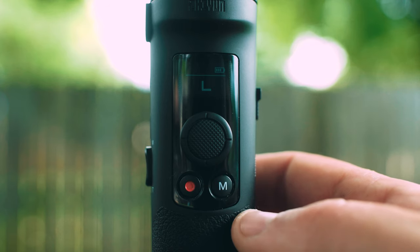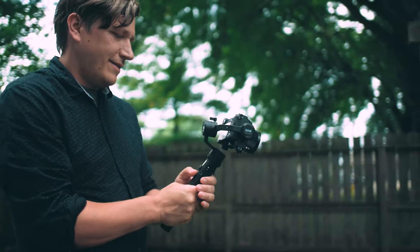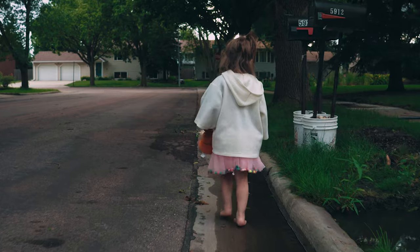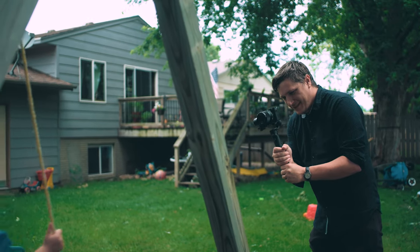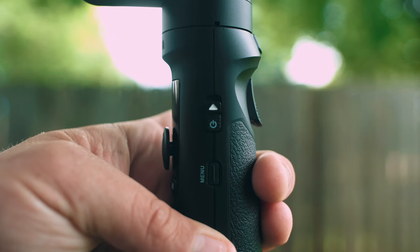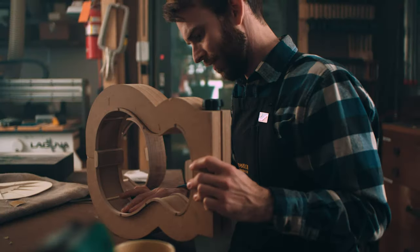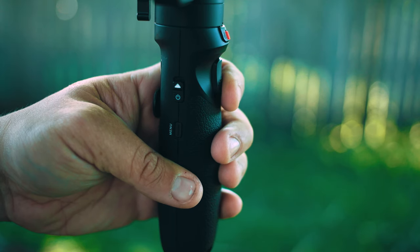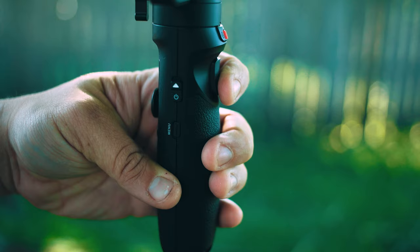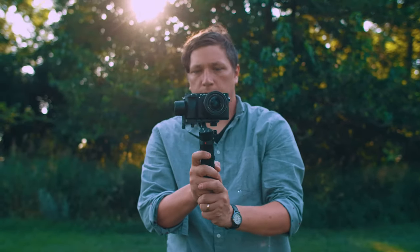The next mode is L mode, or lock mode. In this mode your gimbal will remain locked off in one direction — great if you are trying to stay locked off perfectly without deviating off course. The next mode is POV mode, or point of view mode, which works great if you're trying to give the viewer a more human-like perspective. Next up we have F mode, or follow mode, accessed by clicking the front trigger one time. This is very similar to PF mode, except now we have the ability to tilt up and down. You can also quickly access follow mode by holding down the front trigger; when you release, the gimbal returns to your previous mode locked on the last position. This allows for quick gimbal adjustments on the fly. To reset your position at any time, simply press the trigger twice.